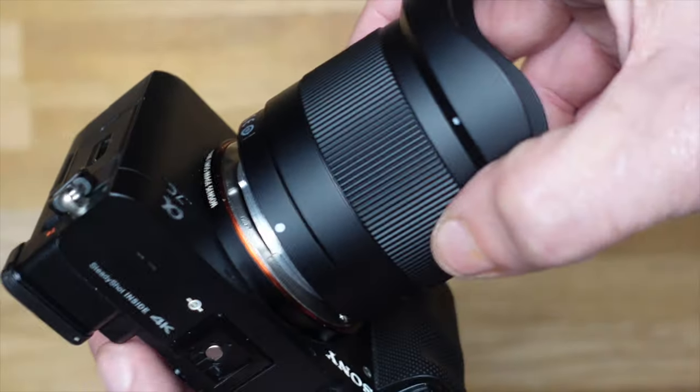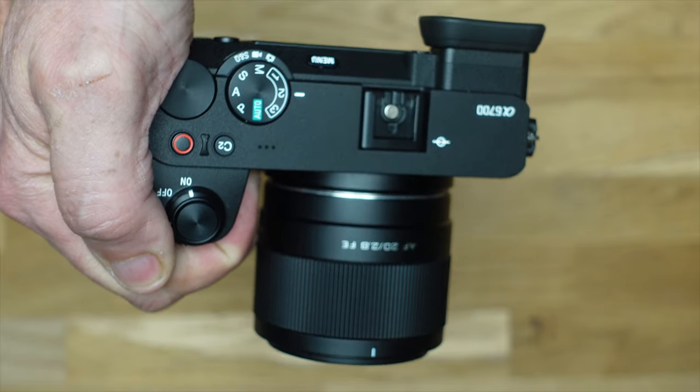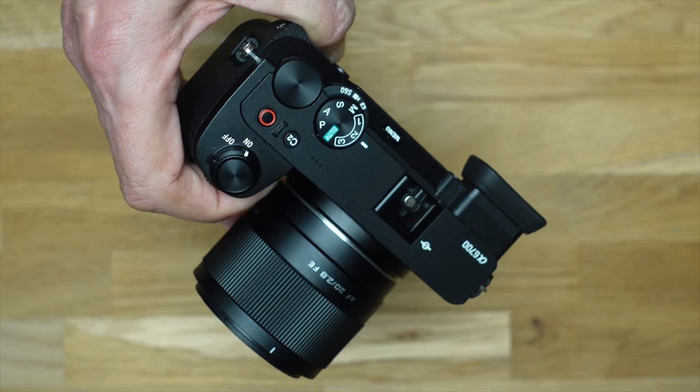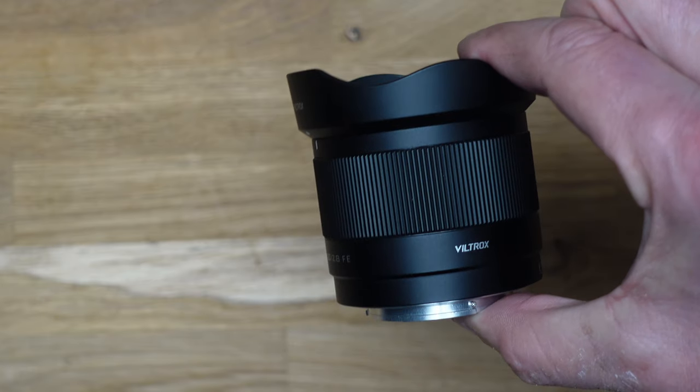Personalmente lo utilizzo per fare video e, sulla Sony A6700, lo uso anche per le foto, dal momento che è un obiettivo full frame. Su una Sony APS-C diventa quasi un 35mm — quindi lo consiglio al 100%. È anche il più economico della lineup Viltrox e tra i 20mm in generale: lo step successivo sarebbe il 20mm di Tamron che costa praticamente il doppio.